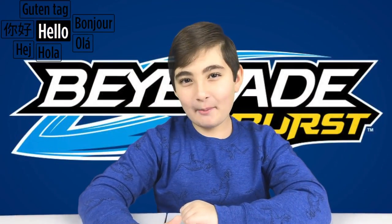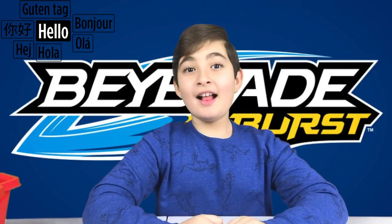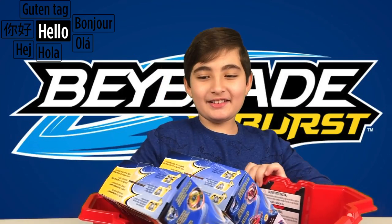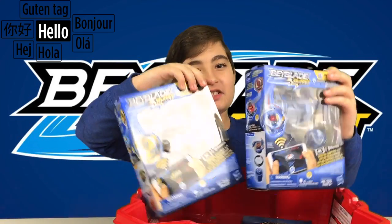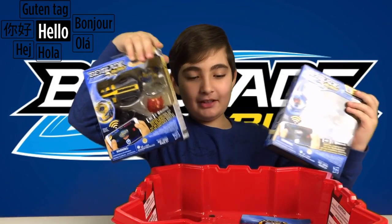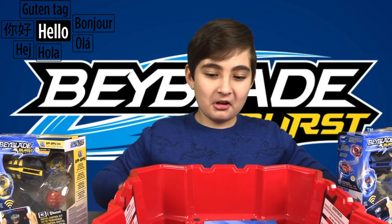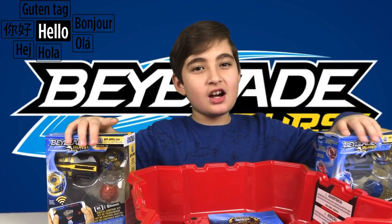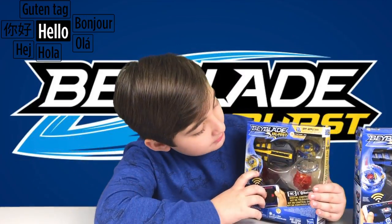Hi guys, it's Adam and welcome back to another episode. Today I got some Beyblades to show you guys, and thank you to the Beyblade company for sending me these Beyblades and also this cool battlefield that I can put the Beyblades in so they can fight. Let's unbox these and test them out.